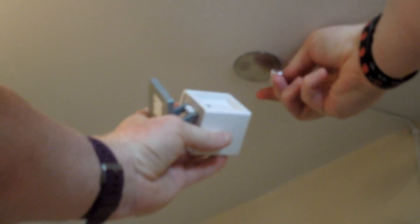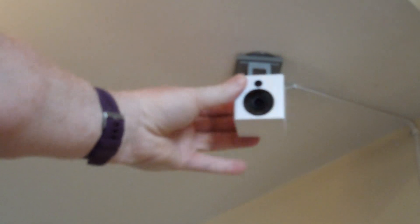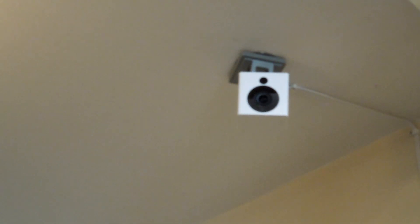I've already done a video on the initial setup, so now I'll go through how you use it. Once it's connected to your phone, you go to where you want to place it and plug it in. Then you just clip it like this — it's magnetic — and then you can move it around and adjust it however you need.